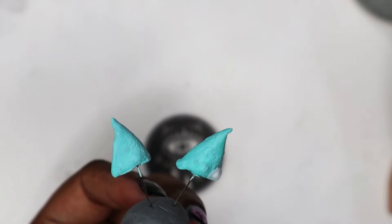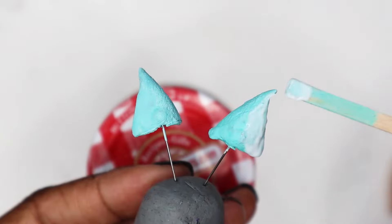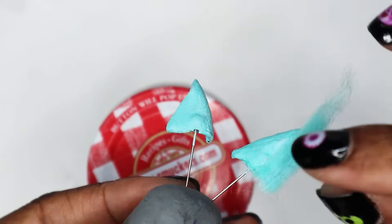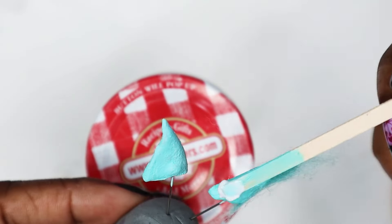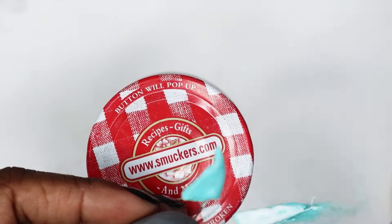Oh look at that — paint just made everything better. Wow, watch out! Now it's time for fur. Applying the fur is pretty simple: just put down PVA glue and wet the yarn to make it stick to each other so it doesn't come off on your fingers.